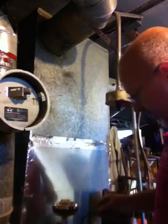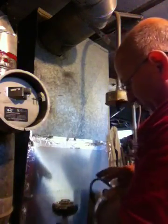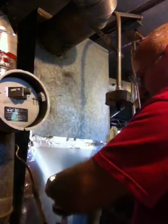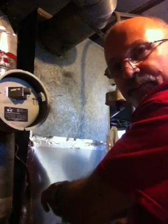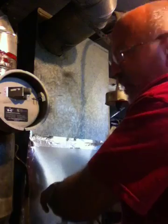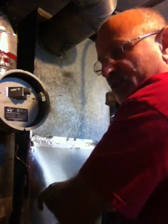The next thing we are going to be performing is a CO2 test. Different burners you can run anywhere from 8% all the way up to about 12. 12 is very rare — usually that's with the high-efficiency oil burners.